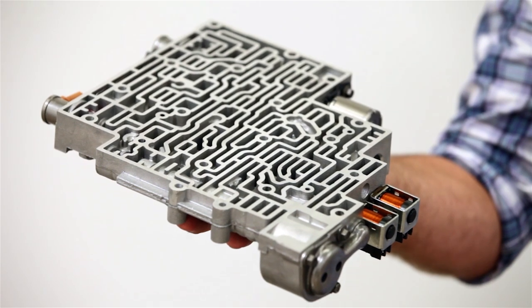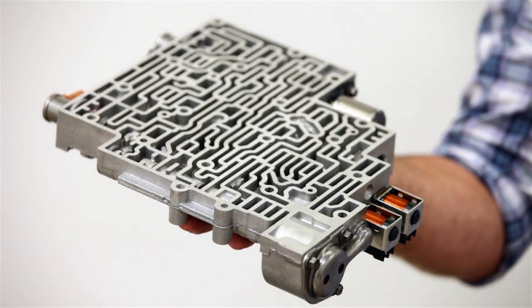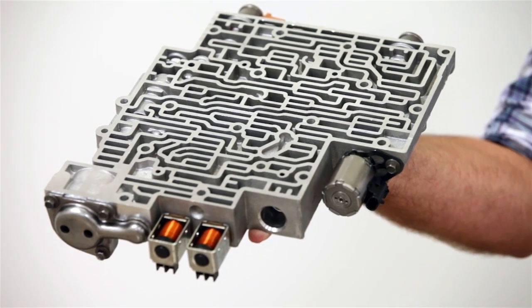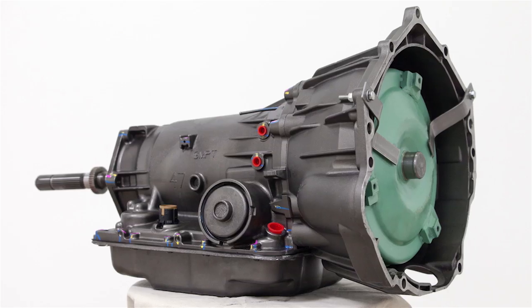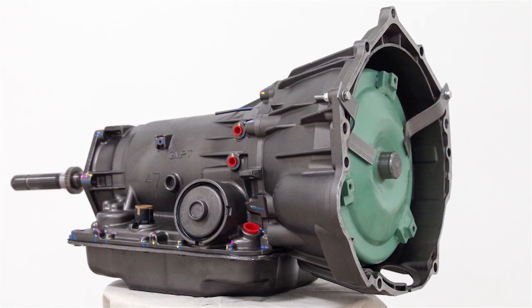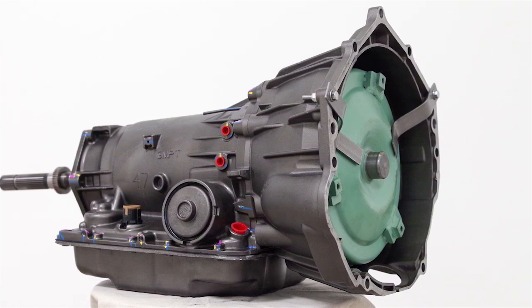Do you stay up at night worrying about common wear and premature clutch failure? Well, rest easy knowing the plastic OE 1-2 accumulator pistons have been upgraded to aluminum, while the TCC control and regulator valves, as well as the actuator feed valves, have been fully updated. Sweet dreams, my friends.